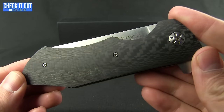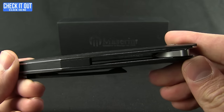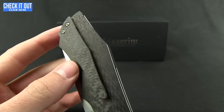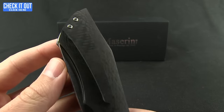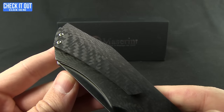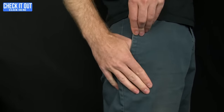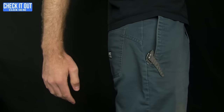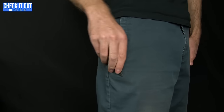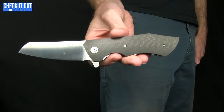You've got these great carbon fiber scales running on stainless steel liners, and you even get this milled carbon fiber pocket clip — deep carry, tip up, right hand. Here's a quick shot of what it looks like when you're carrying the knife.